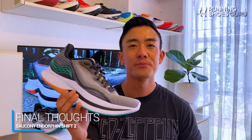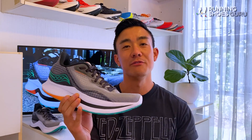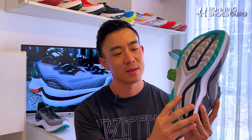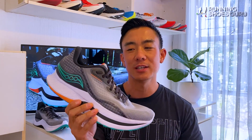The Endorphin Shift 2 is an underrated shoe and I enjoyed it a lot more than the Speed 2 because of its higher level of versatility, cushioning and stability. Its stiff forefoot combined with the speed roll technology make it feel dynamic and efficient, especially on long runs over 30 kilometers. The upper is flawless and comfortable on training runs longer than 5 hours. However, the one weakness is outsole durability — if you're hard on outsoles, the shoe won't last as long as other daily trainers with thick rubber outsoles. If you're looking for a training companion to the Endorphin Pro 2 and find the Endorphin Speed 2 too unstable, you should definitely try the Endorphin Shift 2.